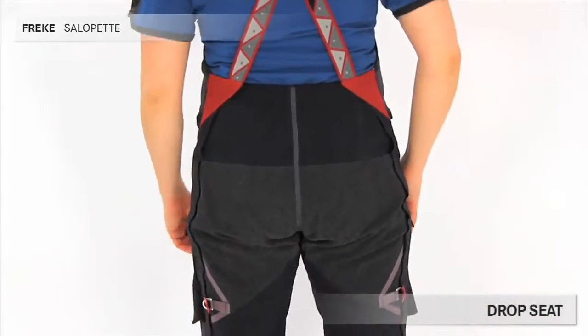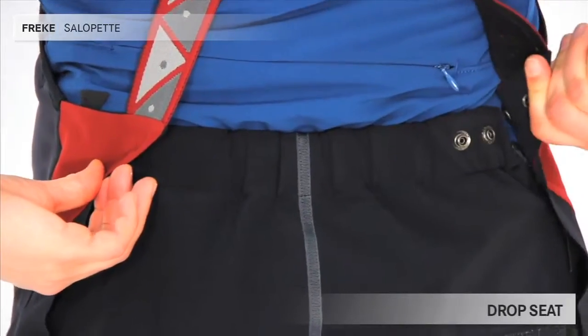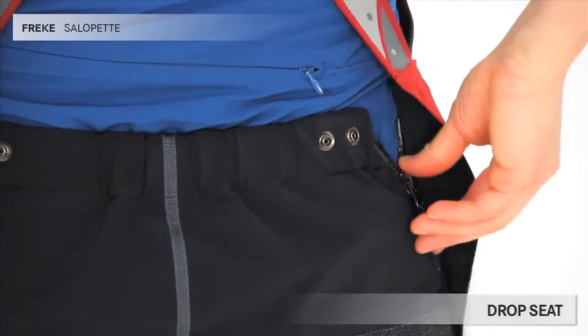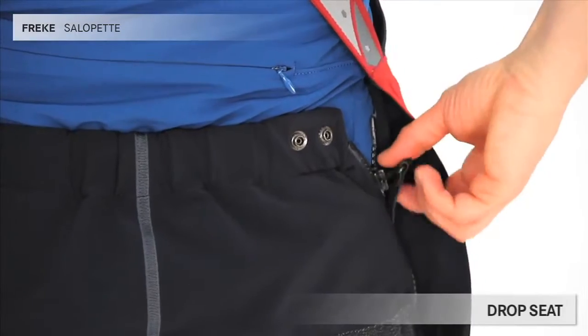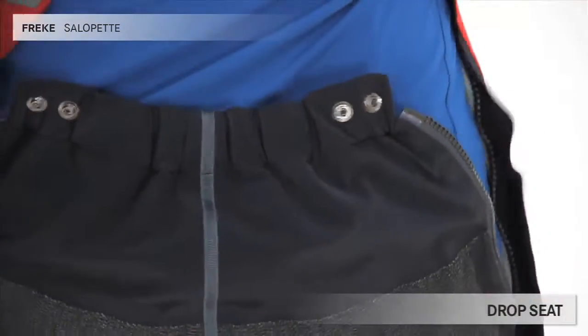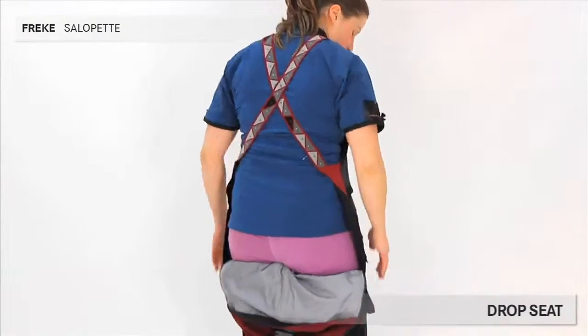On the back side, an important feature is the drop seat. As you can see, there are press buttons attached to the front of the trousers and the braces. When you unzip the side zips, the trousers actually stay up. This means you can use the drop seat without having to remove jackets or sweaters.